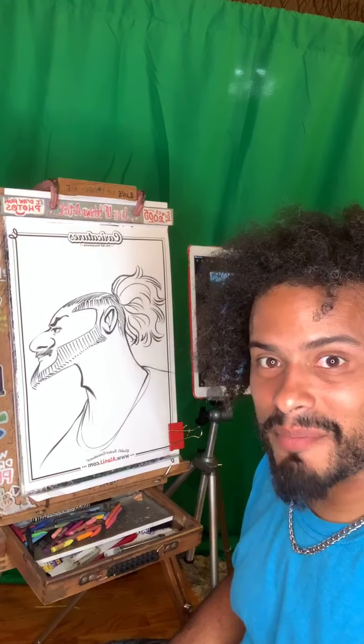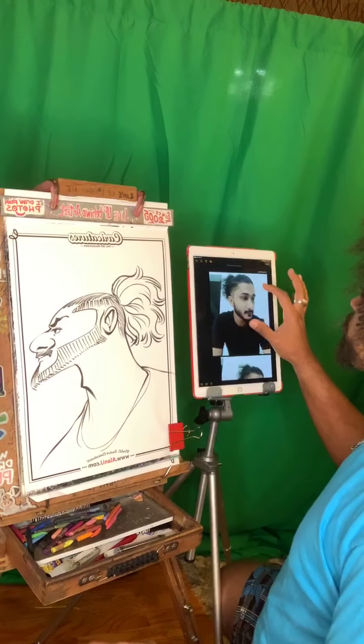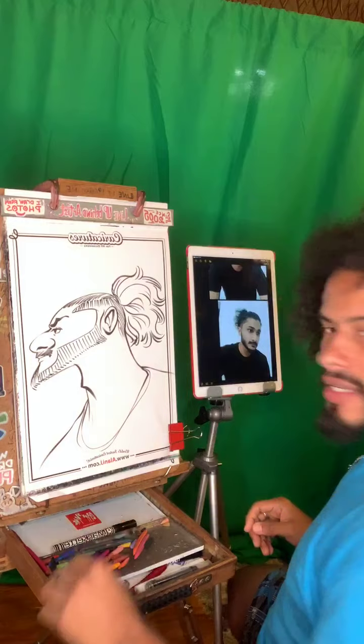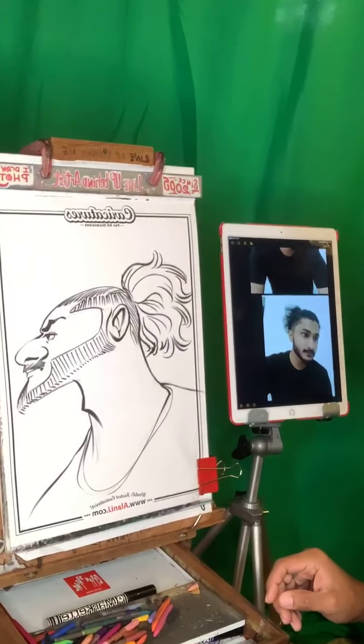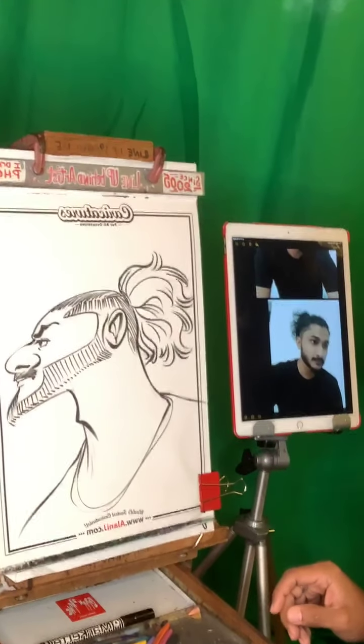Hello! I'm going to be finishing up this wonderful sketch of Sashrik, looking forward to adding color to this. You guys can tune in a little closer — get a little closer so you can see the action.